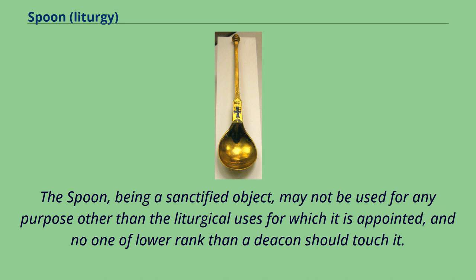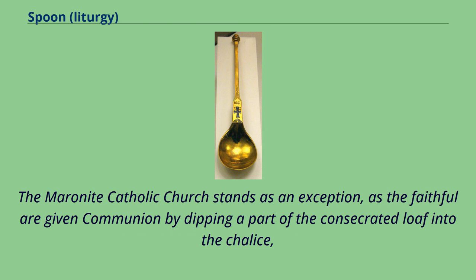The spoon, being a sanctified object, may not be used for any purpose other than the liturgical uses for which it is appointed, and no one of lower rank than a deacon should touch it. The Maronite Catholic Church stands as an exception, as the faithful are given communion by dipping a part of the consecrated loaf into the chalice.